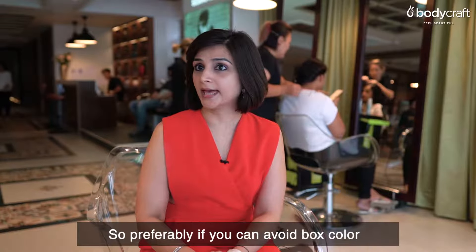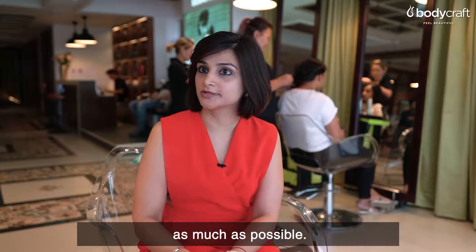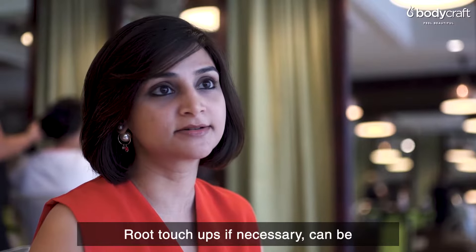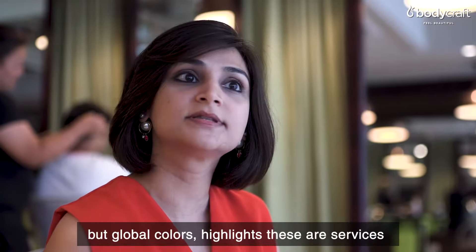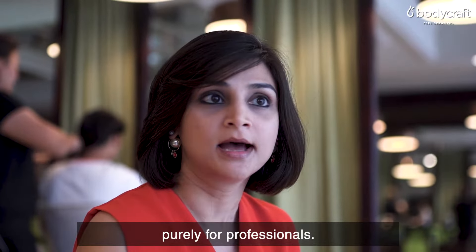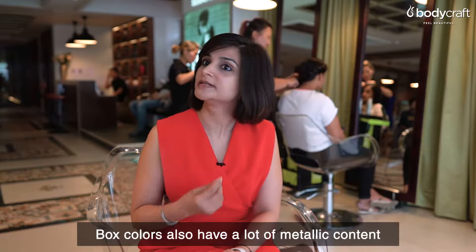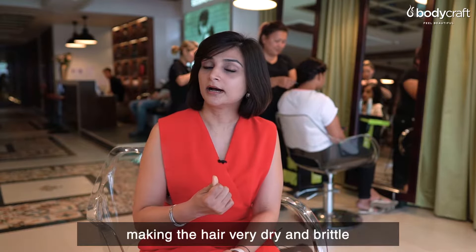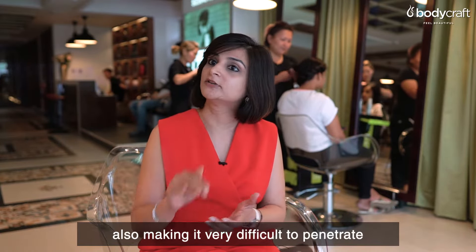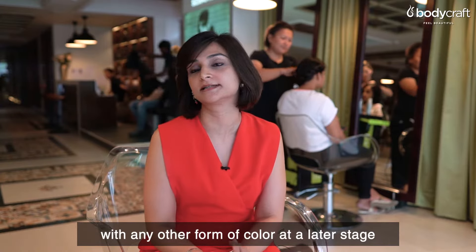Preferably, avoid box color as much as possible. Root touch-ups if necessary can be done, but global colors and highlights are services purely for professionals. Box colors also have a lot of metallic content, making the hair very dry and brittle, and making it very difficult to penetrate with any other form of color at a later stage.